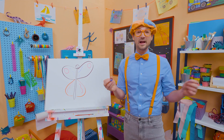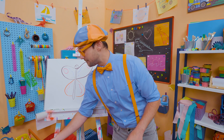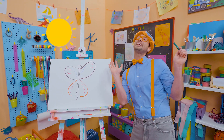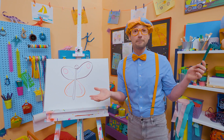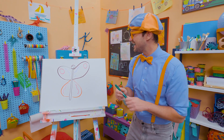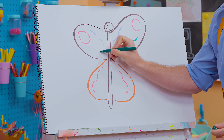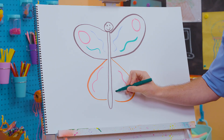They just flop around. And if you've ever seen a butterfly just hanging out, maybe soaking up some sun — they're actually trying to warm up their body. They need the heat to fly. How about some green? There we go. What a cool-looking butterfly.